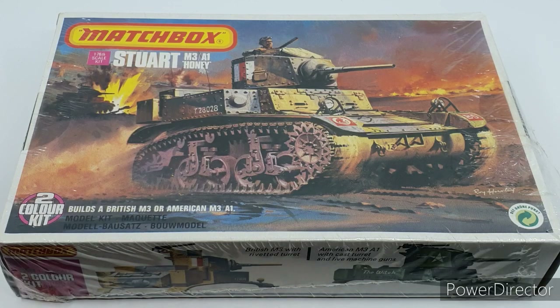Of all the Matchbox armored artwork examples, this has to be my favorite. I love this particular piece of artwork by Roy Hoxley, representing a Stuart in British service in North Africa. This box was literally sealed up until a few moments ago - I just checked the contents to make sure nothing was broken inside. The cellophane is slightly open at the right-hand side, but this is essentially an unboxing.